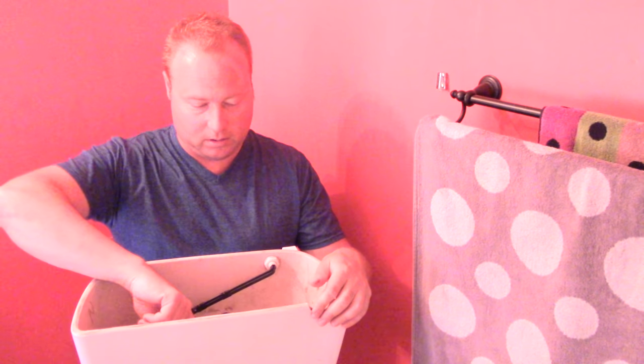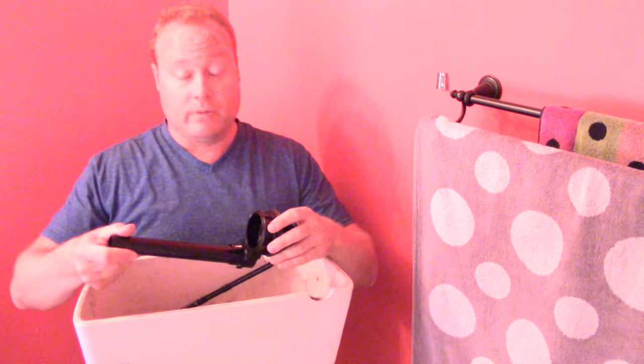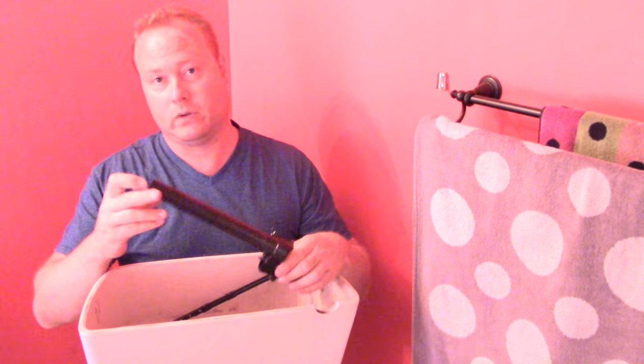It looks like this is too tall — and it is. A lot of toilets have a marking on the back that says 'max fill.' Sometimes it's on the old overflow tube itself as a sticker. They make this tube a certain length to handle different sized tanks — a universal fit — but if it's too long you'll run into trouble.